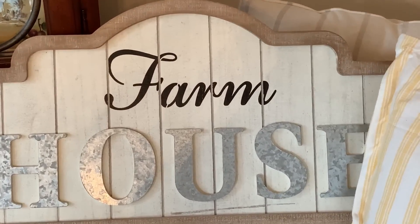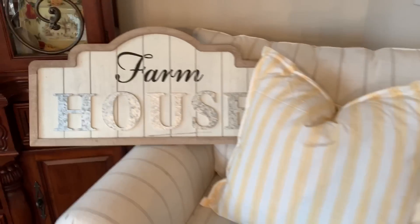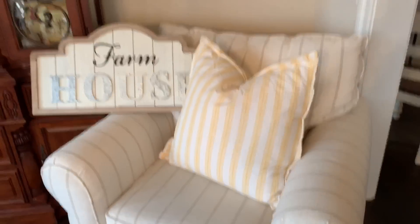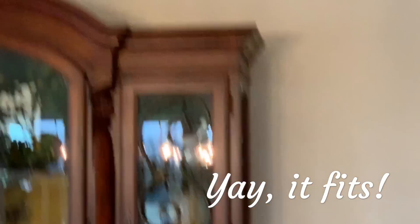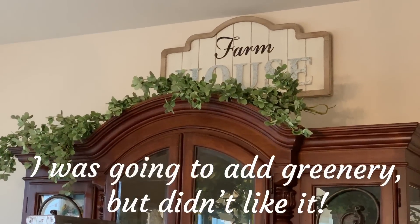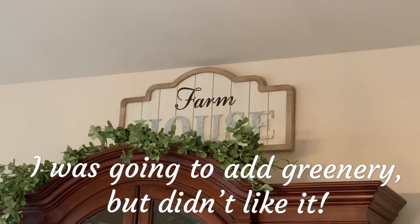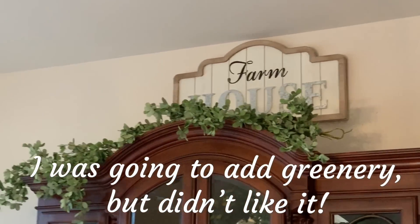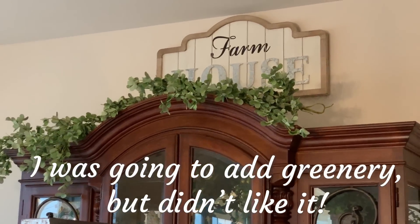I'm thinking of putting this farmhouse sign up above the hutch if it fits — it matches these chairs, I like how the stripe works. Okay, I'm not liking the greenery. I actually had it centered on the hutch but it was so poofy in the middle it was covering up the house part of the farmhouse sign. I think I'm going to scrap that idea, although I do like it — it did look pretty centered, but like I said, it covered up that sign. So plan B.